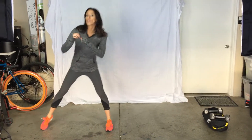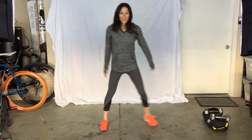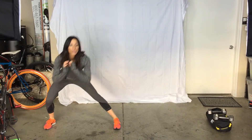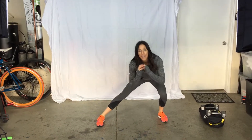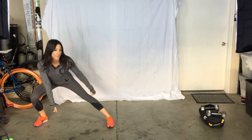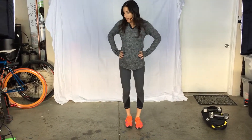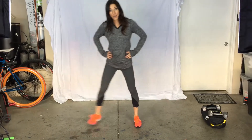Then you're going to touch in the middle and then do the other side. Push your butt back. For advanced, you can hold weight if you want and have it here. For beginners, just have your hands go down as low as you can.